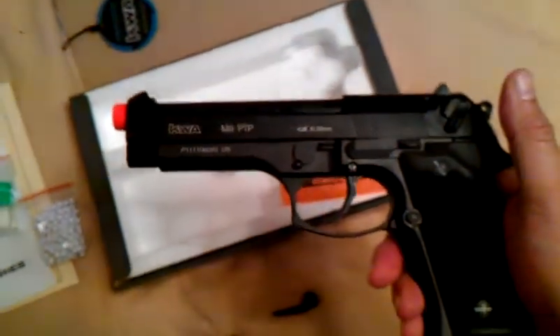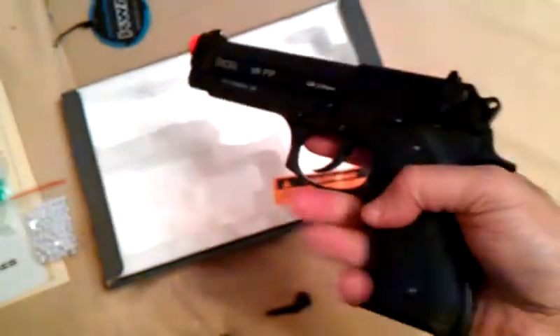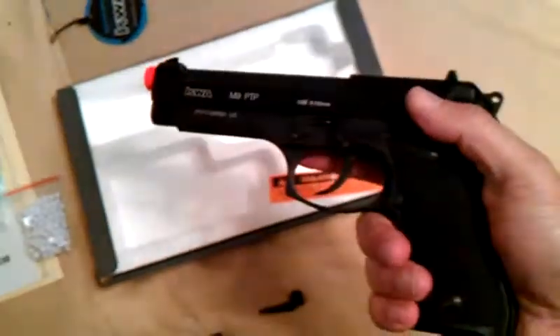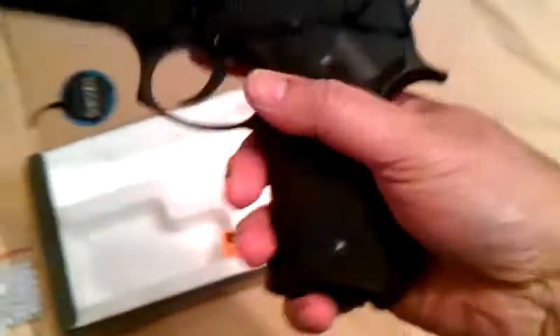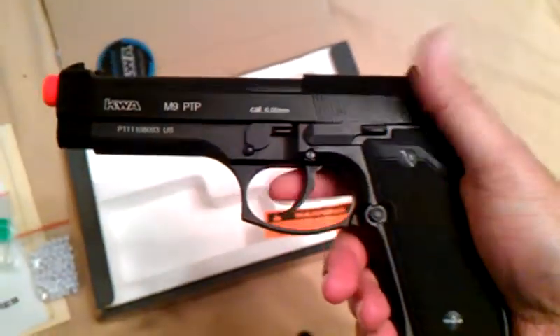This shoots very straight, very far. It fits just right in my hand. It's got a really nice weight to it. With the mag in, this is like a real gun — it weighs just like a real gun.